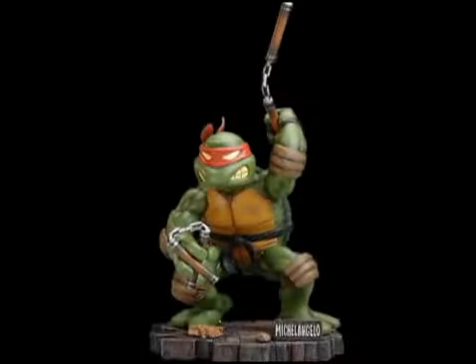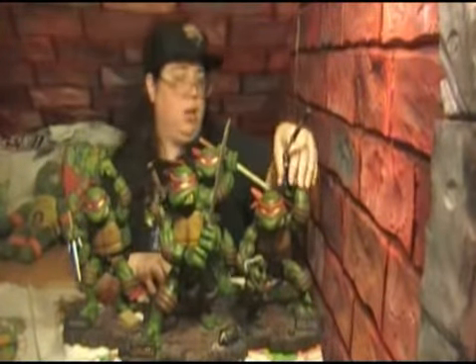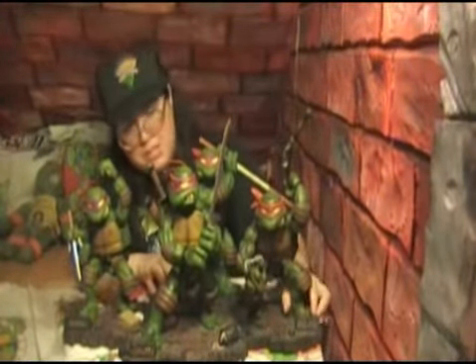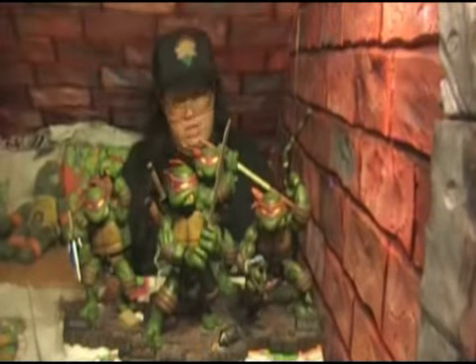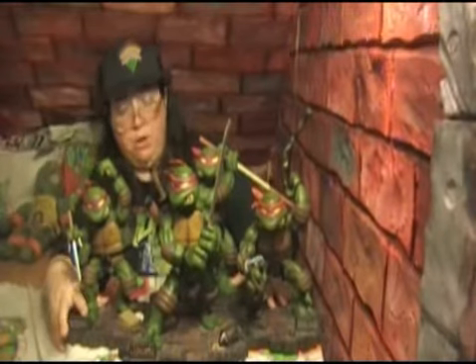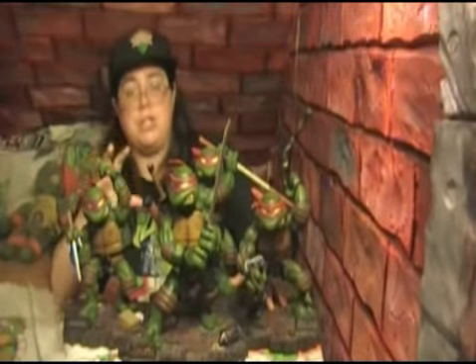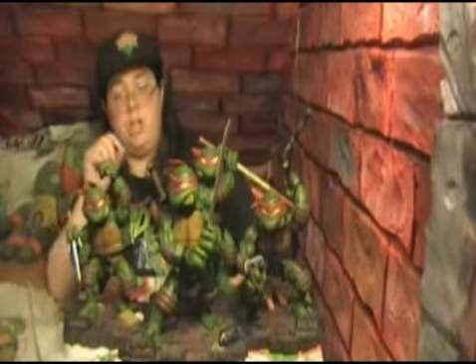The next one that came out was Michelangelo. It's got weapons that screw on so they were disconnected inside the box and you put them together with his base. Each of the bases also have a little plaque area with their names on it. But what was unique was that the bases actually connect together. So once you got the four turtles, they have their positions on the base, and you put the base together and got that exact image that Eastman and Laird put inside the very front cover of the first issue of Ninja Turtles.